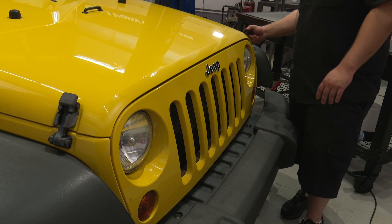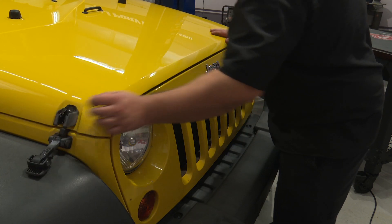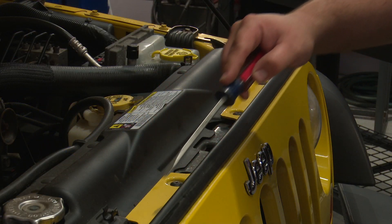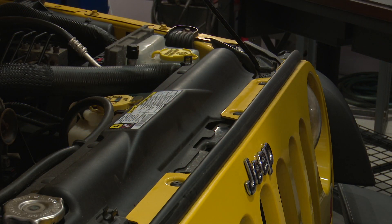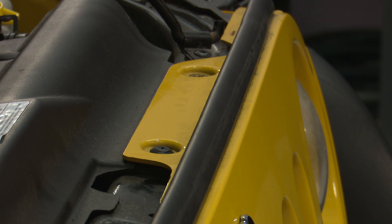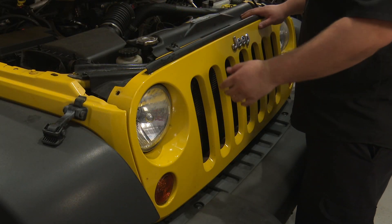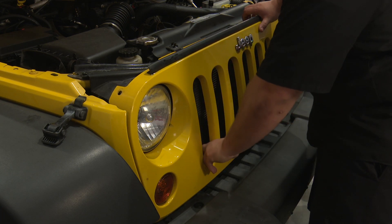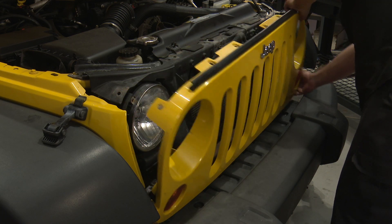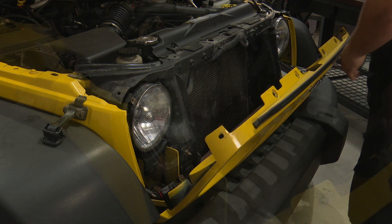All right, so the first thing we're going to do is pop the hood. Then you want to remove the six clips on top of the grille. Once you get all the clips removed, you can pull the grille forward, and now you have access to the headlights.